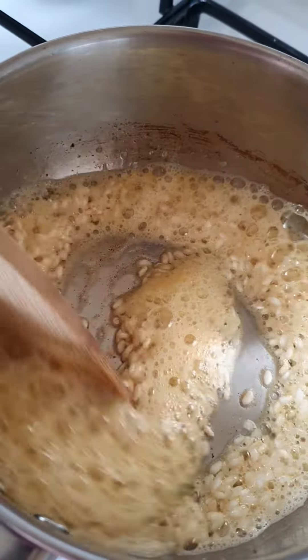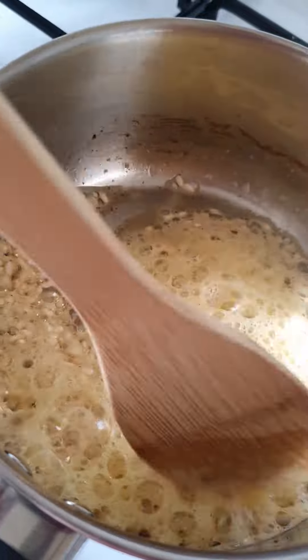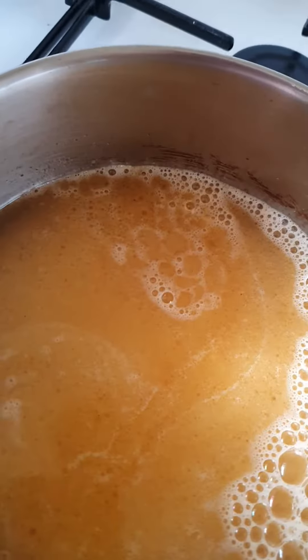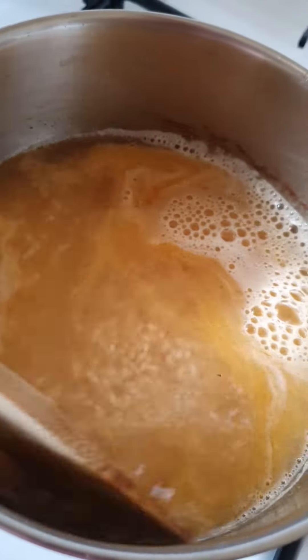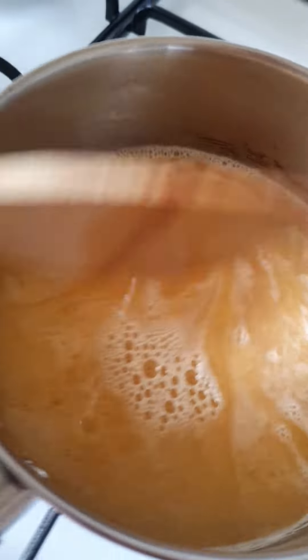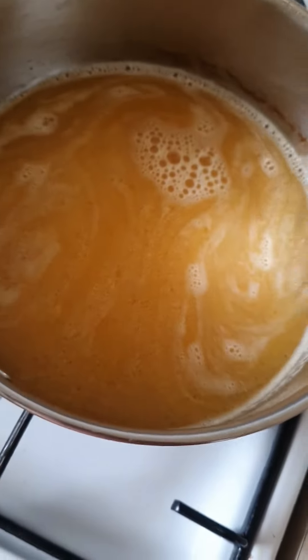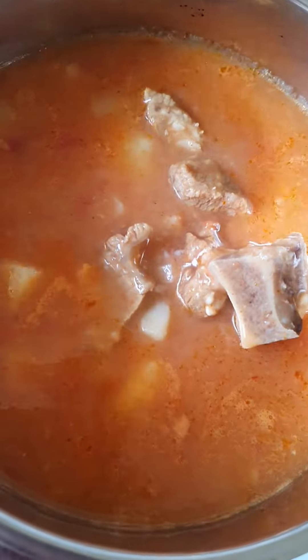And then pour some water — not too much, just enough to cover it a bit. And in here we're gonna heat it up on a low heat.